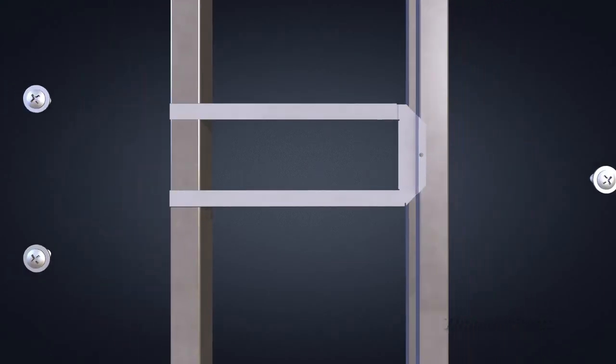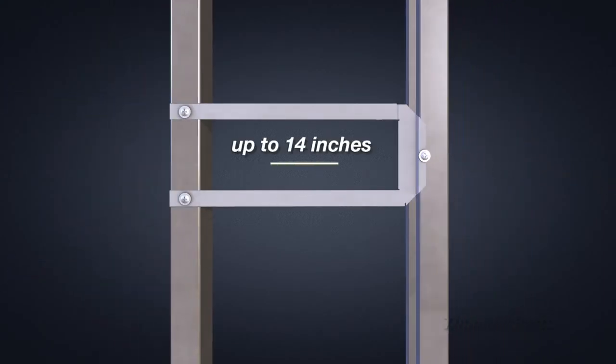For stud spacing less than 14 inches, simply pull apart the bracket, attach only one half of the bracket to the studs, then use the other half for a similar application.